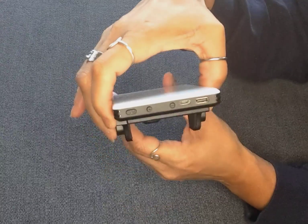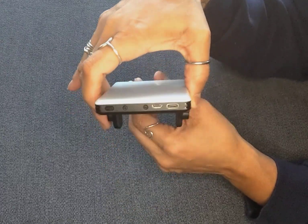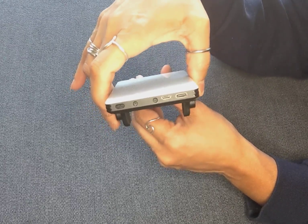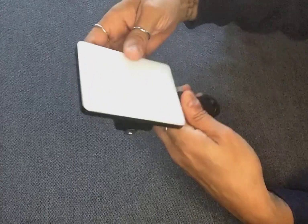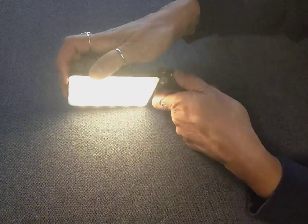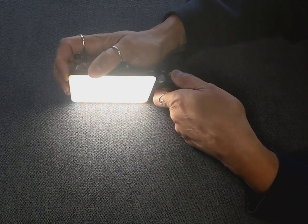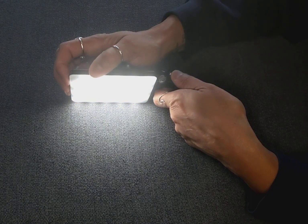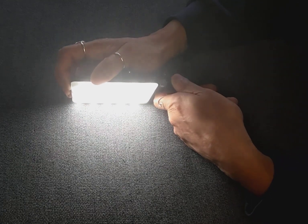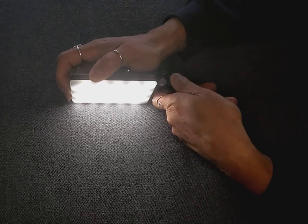If you were to have this on for a live or something like that continuously, it would give you about two hours of light. It's got a few different light modes — warm, warm and cool, and cool. And then it has buttons where you can make the light brighter, which is very bright, or you can dim the light.